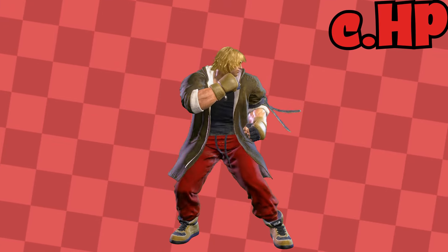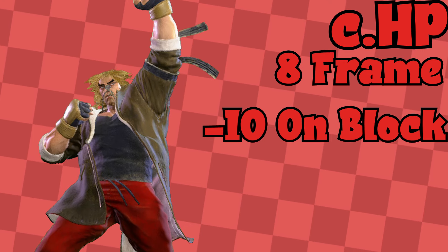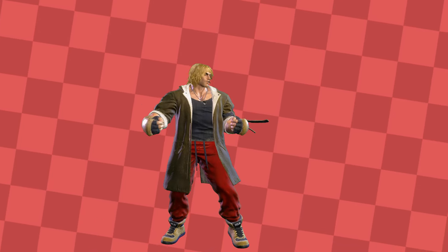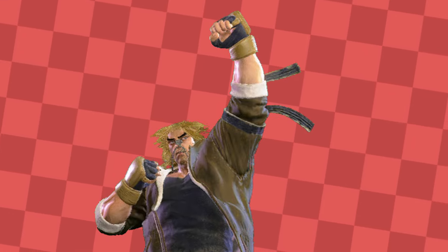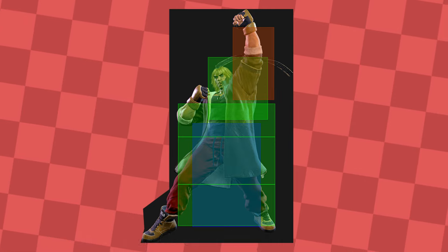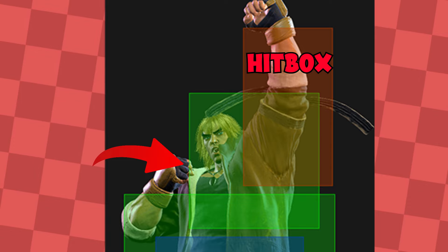Take Ken's crouching heavy punch, generally considered one of his best normal anti-air buttons. This is an 8 frame start-up normal with middling on-block properties and pretty good on-hit properties. But that's not the main part we're looking at. Look at how the move actually works — Ken does a little squat and raises his fist above his head. This reaching-up effect is an important part of any good anti-air, because it hits the opponent that's above you. If we strip the code back, we can actually see the hitboxes on this move. Notice how the red box extends upwards past the green box. This red box is the part of the attack that actually damages the opponent, also known as the hitbox. And the green box shows where you can be hit by an opponent's attack, known as the hurtbox.